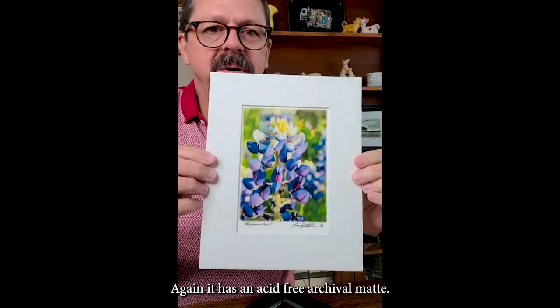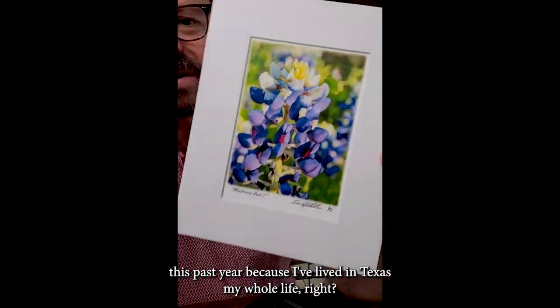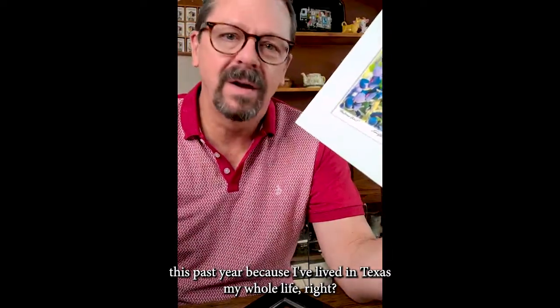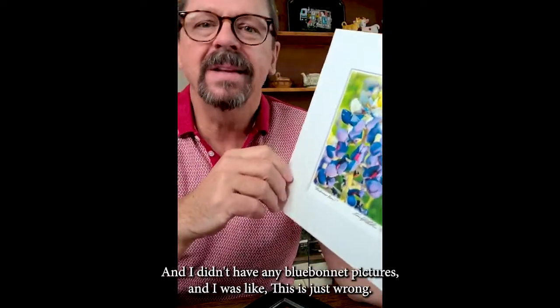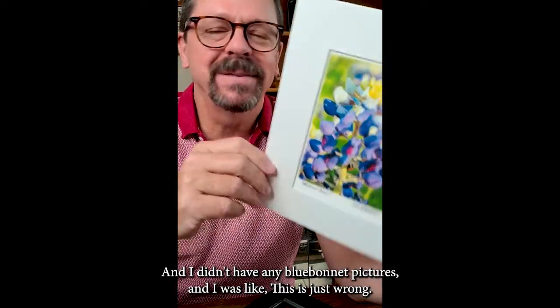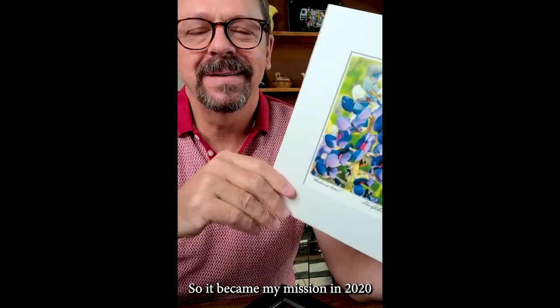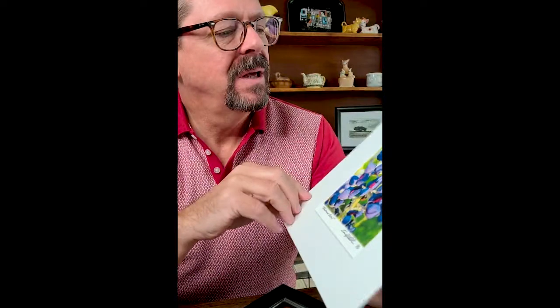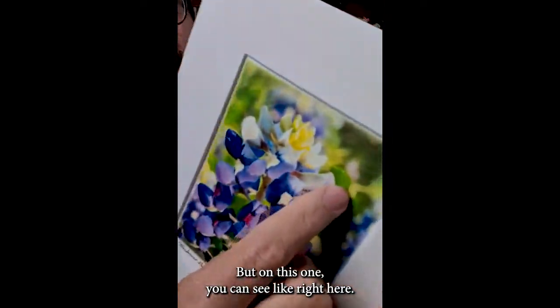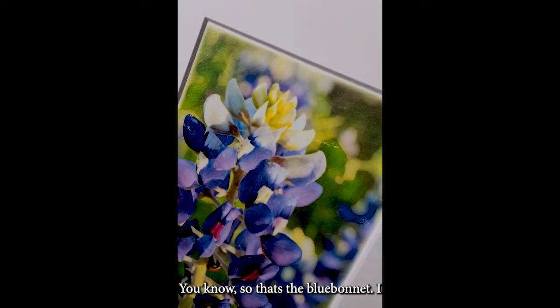Again, acid-free archival mat. I got into doing bluebonnets this past year because I've lived in Texas my whole life and been a photographer for most of that, and I didn't have any bluebonnet pictures — and I was like, this is just wrong. So it became my mission in 2020 to get some bluebonnet pictures and so I did. On this one you can see right here where it didn't quite go, so there's the bluebonnet.